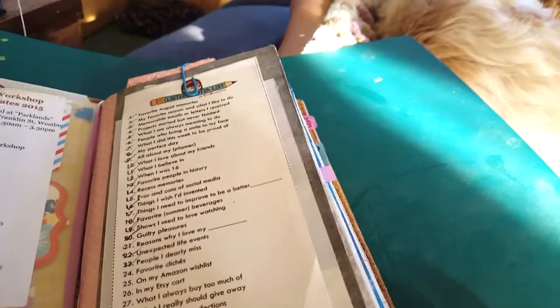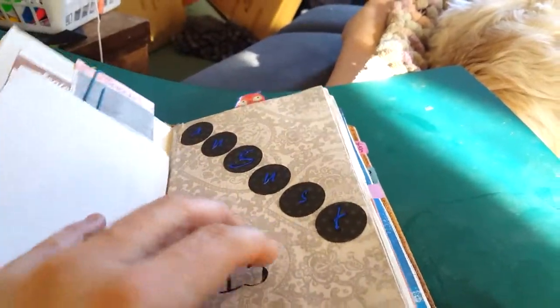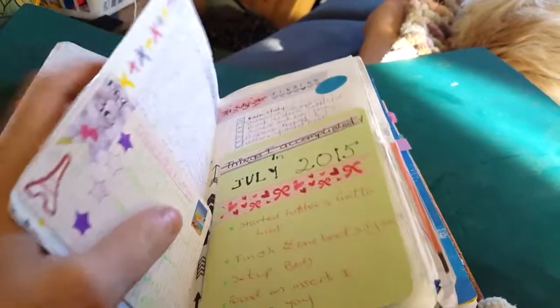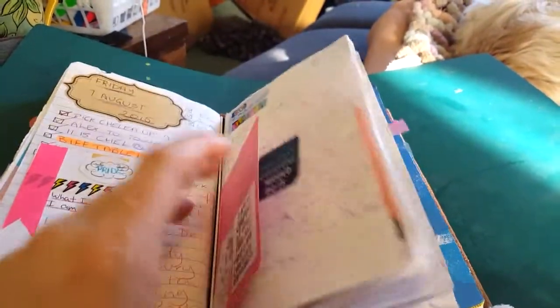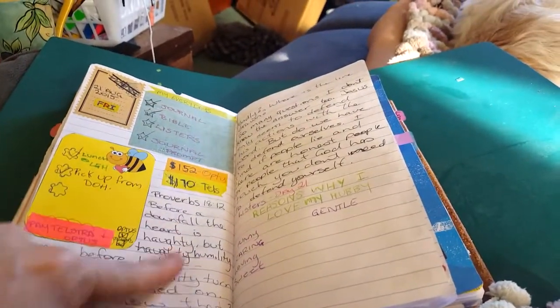I do scrapbooking once a month, so that's it. This has got a list — this month's August, so you've probably seen this — and then there's a monthly section. It goes into August. I was doing listers and the Bible challenge on the card, and it was getting chunky, so I went to doing it on a two-page spread — planning, journaling, Bible, and listers like that.